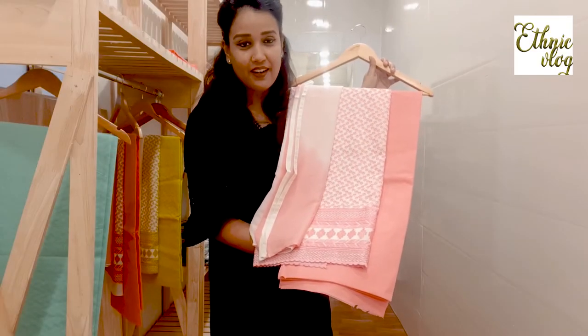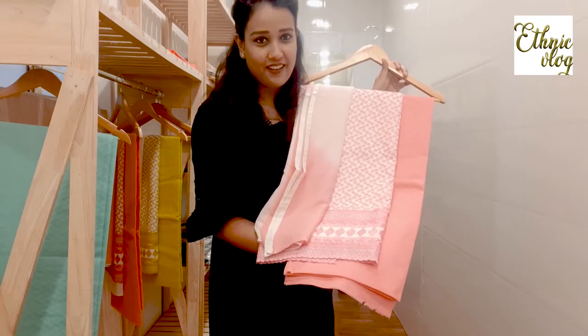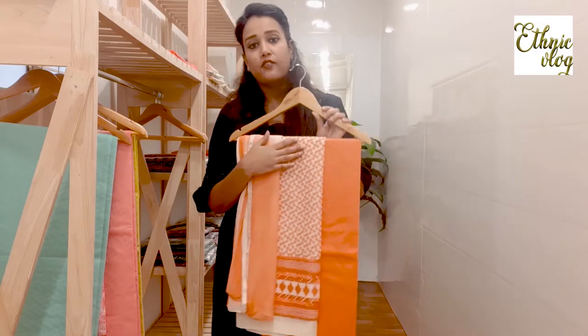This pink is pink like we eat in ice cream. It is pink and a very beautiful color. This design, this pattern, which is today's suit — its price is 820 rupees.